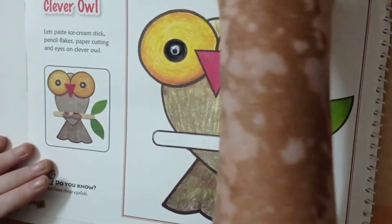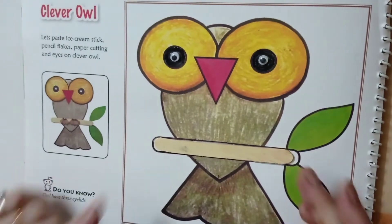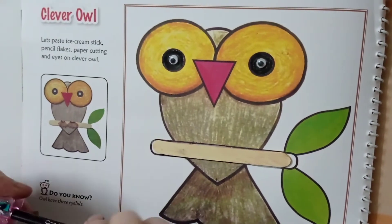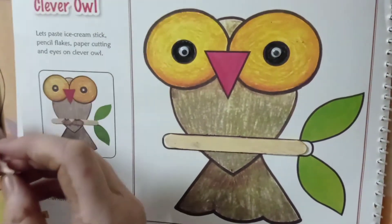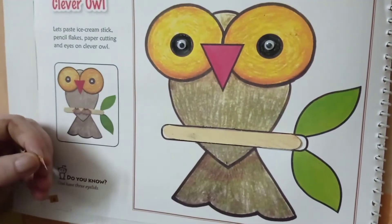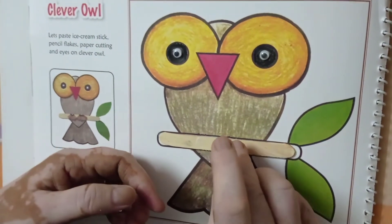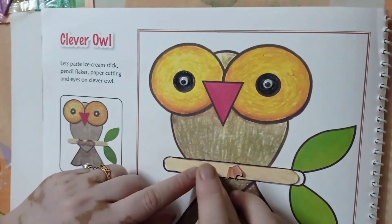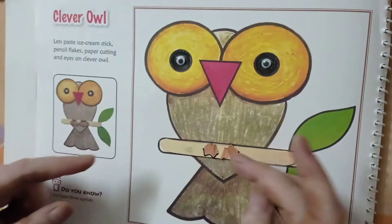Take your ice cream stick and paste it in the middle of this box. Then after, take your pencil and chop it. I need this part. For this I will make lap 1 and 2, paste it here — it's the feet of the bird, the owl. Just like it.